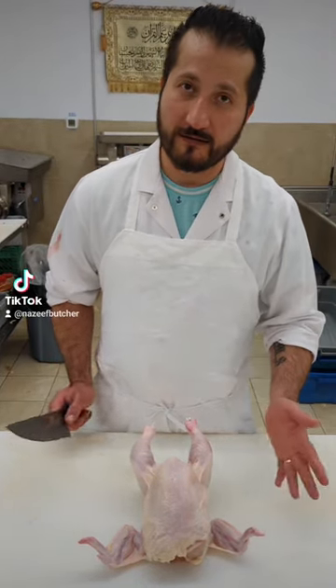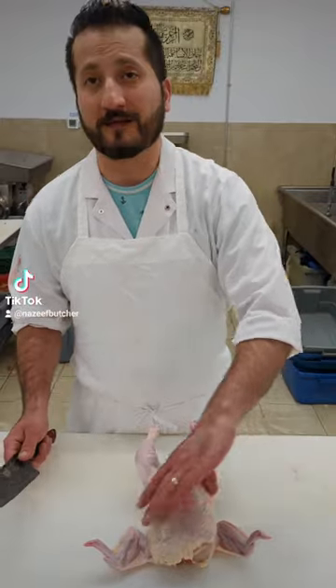Hi guys, this is a video for beginners. You have a whole chicken, you want to break it. So let's keep it simple.